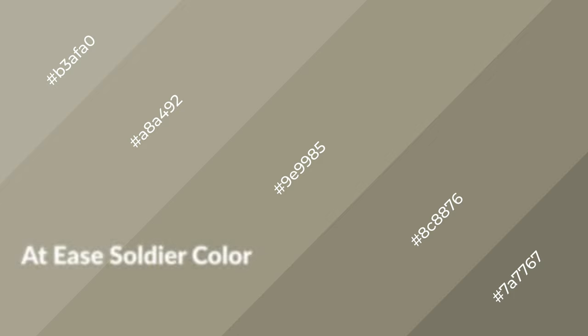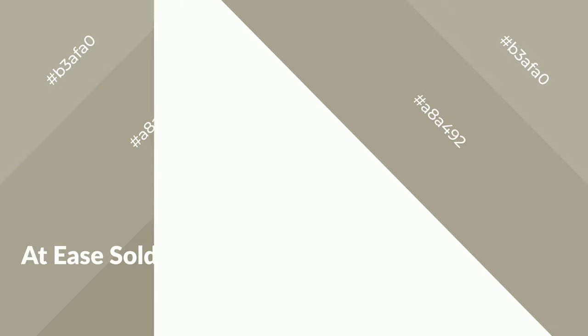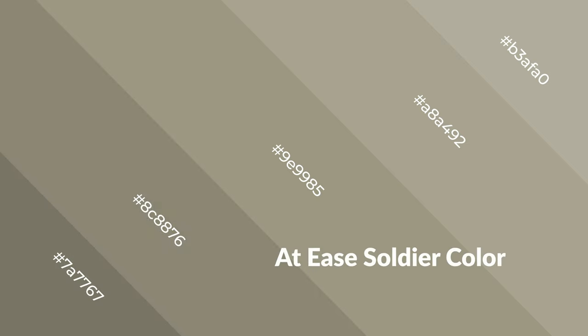At Ease Soldier is a warm color and it emits cozier and active emotions. Warm colors are symbols of warmth, fire, heat, and sunshine. It also evokes joy, passion, love, and even anger. You can see warm colors used in restaurants and gyms.